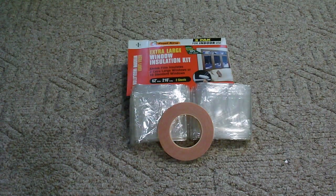Here are the contents of our Frost King extra-large window insulation kit picked up at Home Depot. This is a two-pack, so we have two sheets that are 62 inches wide and 210 inches long — that's plenty for our project. We also have some double-sided tape, which we'll use to make a hem all the way around the perimeter of our sheet before we add the gorilla tape tie-outs.